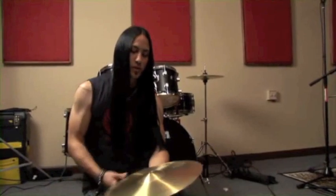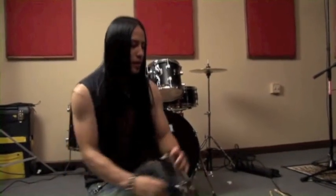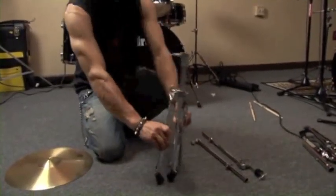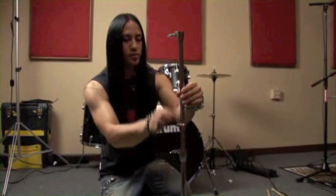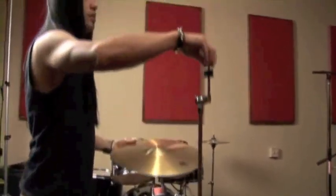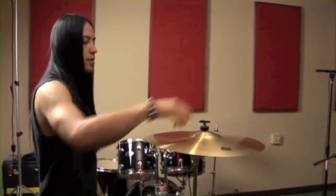Moving on to the crash cymbal that was included with this package — a 16-inch crash. The stand consists of three pieces: the bottom, middle, and upper. Just unfold the legs to about there for the bottom, then the upper. There are also memory locks that are adjustable with your drum key — you can adjust the height and lock them in. Take the wing nut off, apply the cymbal, then felt and washer, and wing nut on, and we're done.